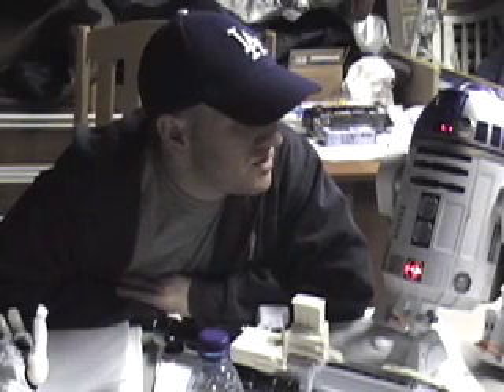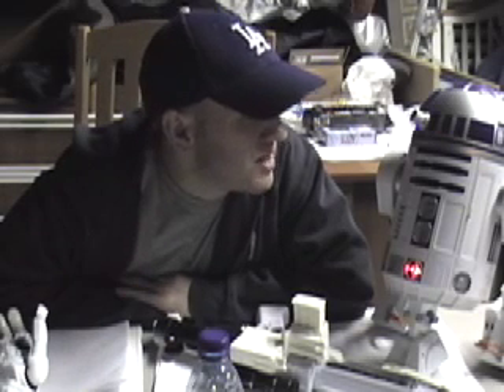Welcome to Dave's Garage. I'm Dave, this is my garage, and this is R2T2, my counterpart.